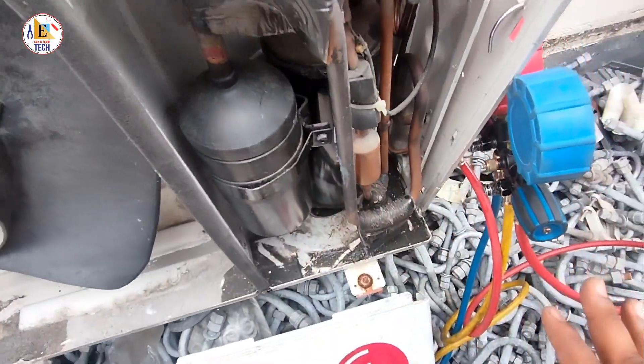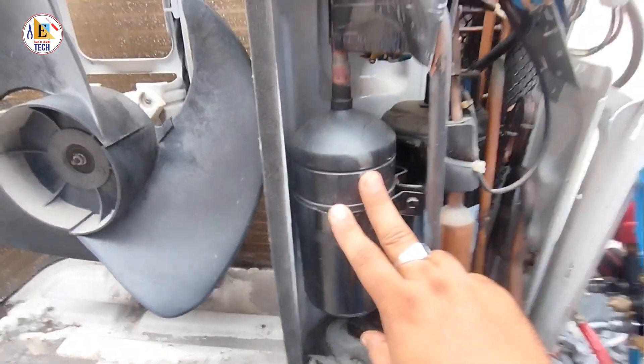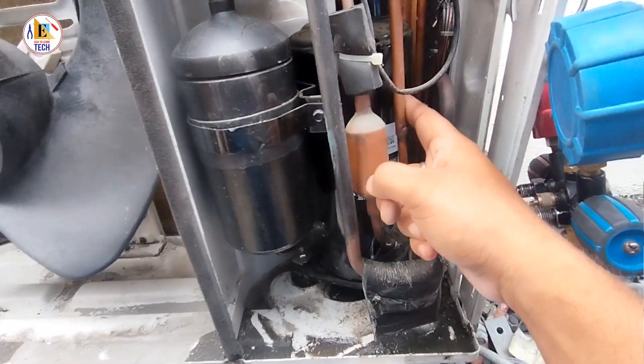If you come to the right side area, you can see this is the accumulator. The gas comes here first from the indoor unit, converts into gas form, and then goes to the compressor.